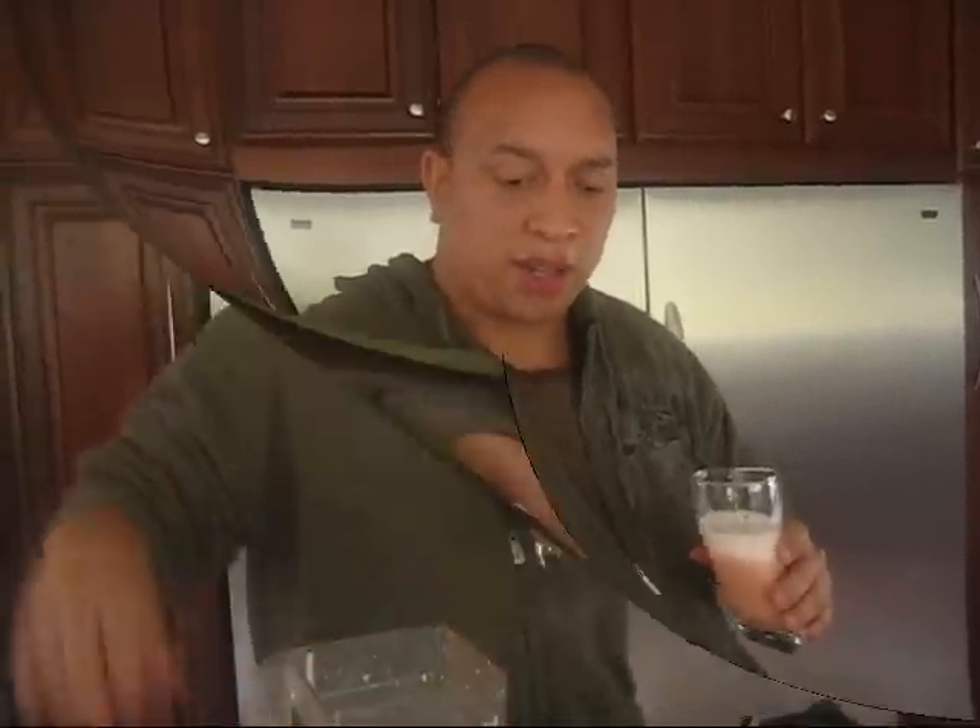If y'all are interested in trying something different from your usual sweeteners, you might want to check this one out. Come fan me on Facebook and I'll see y'all next time on Raw Food Muscle.